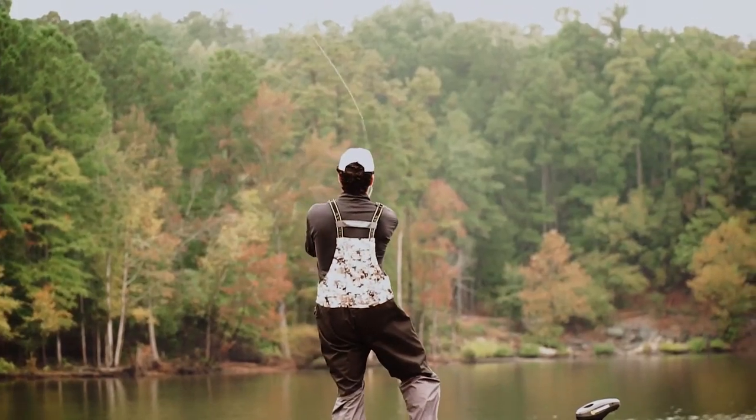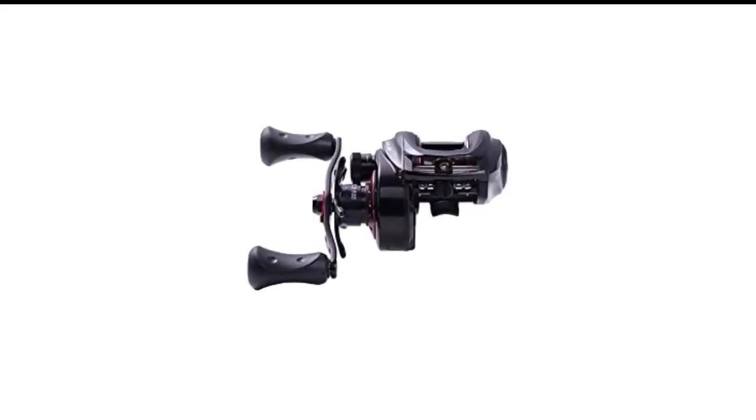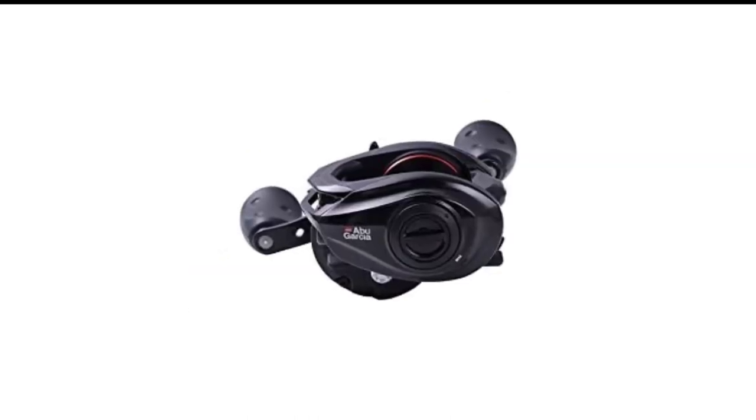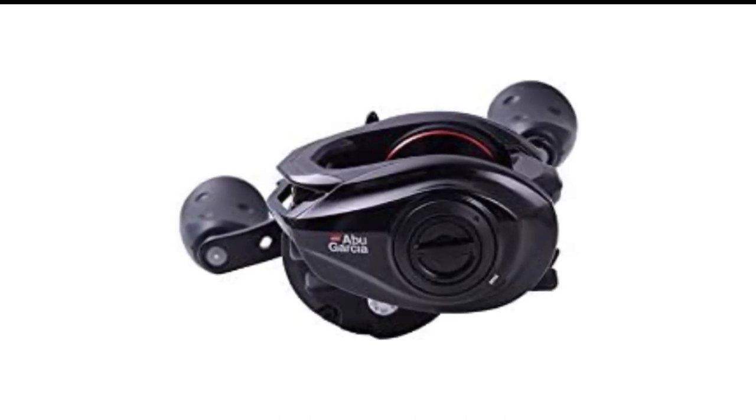Great for your swim jigs and buzz baits. The Mat Crush Speed Spool is designed to be used in freshwater fishing but can also be used in saltwater with proper care. If you are in the market for a good baitcasting reel, the Mat Crush is an excellent choice.